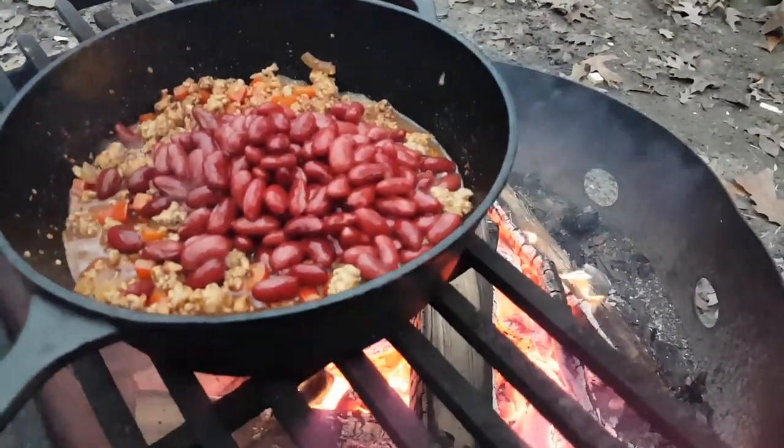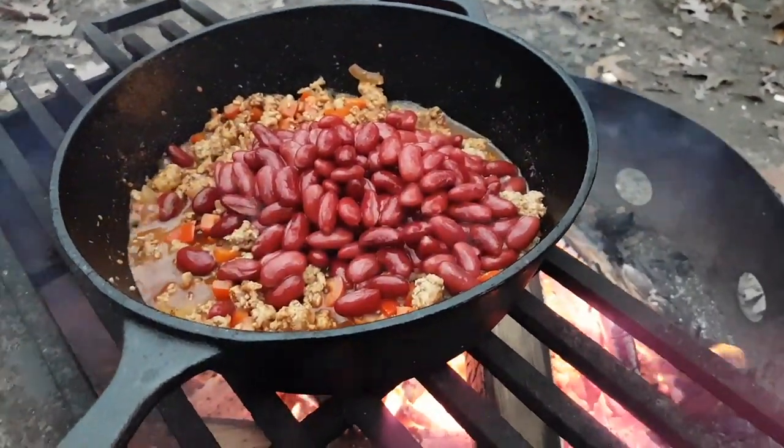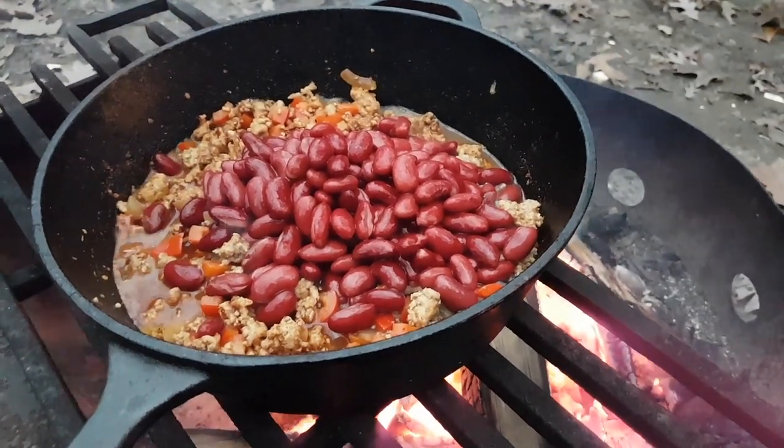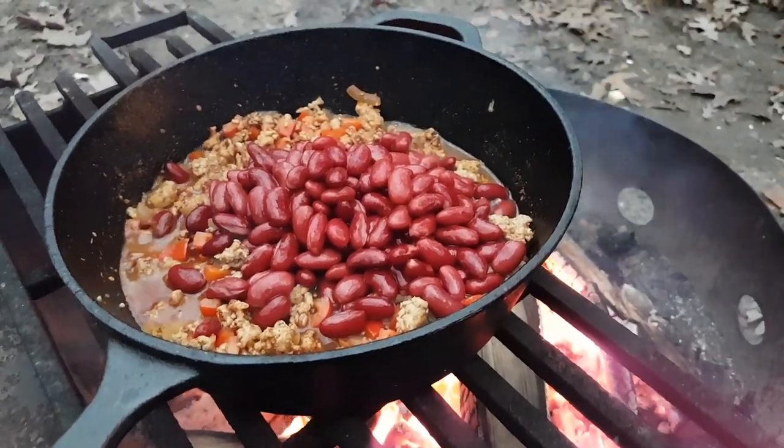Next is red kidney beans. You can add lots of different kinds of beans depending on what you like — white kidney, black beans, just about anything you like you can add to a chili. So I've been told. I'm not a big lover of chili, but Chitra is.